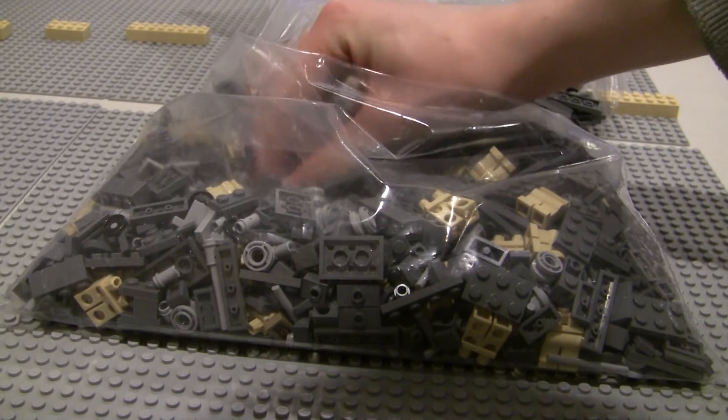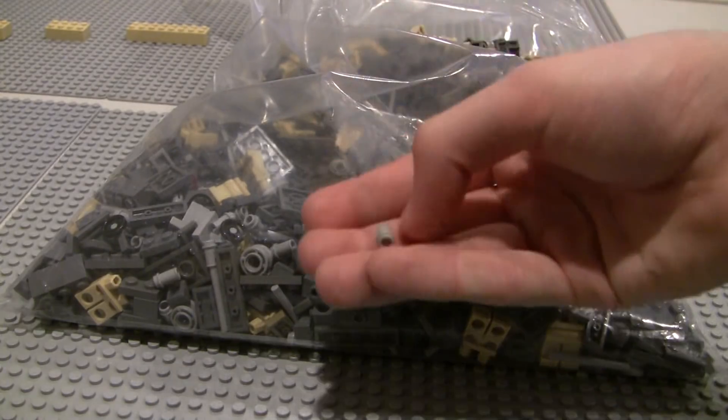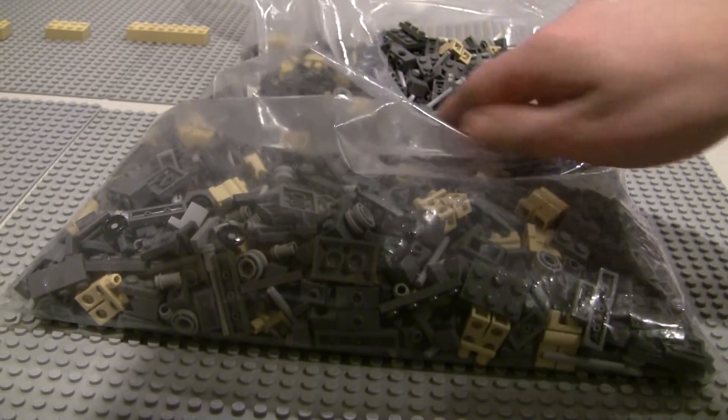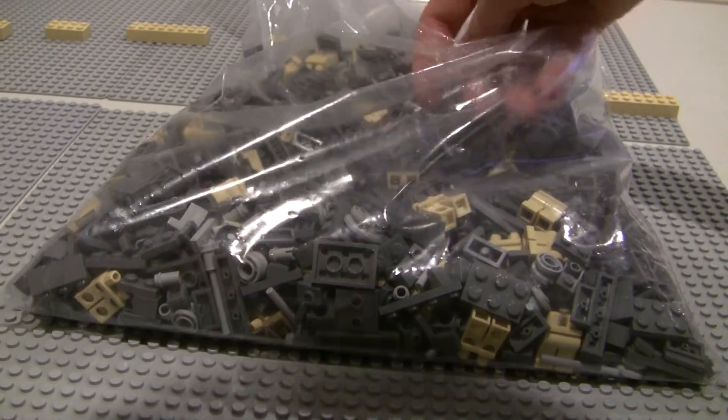We've got some red studs and some Technic pins. There are those little Technic pins you guys are probably familiar with. We've got some studs in here — some clear and some trans red studs.